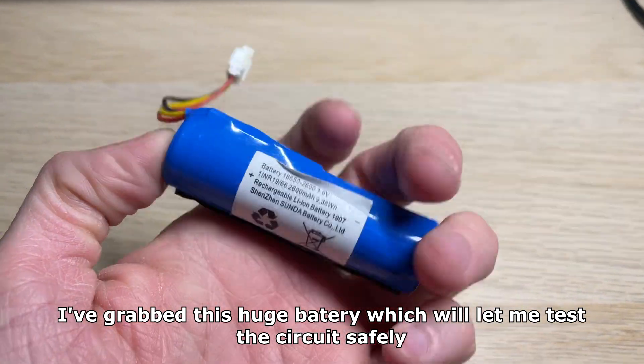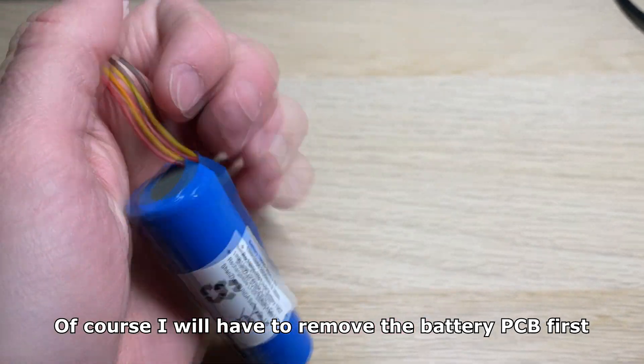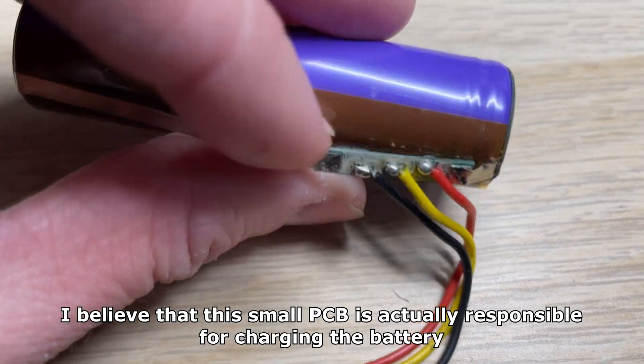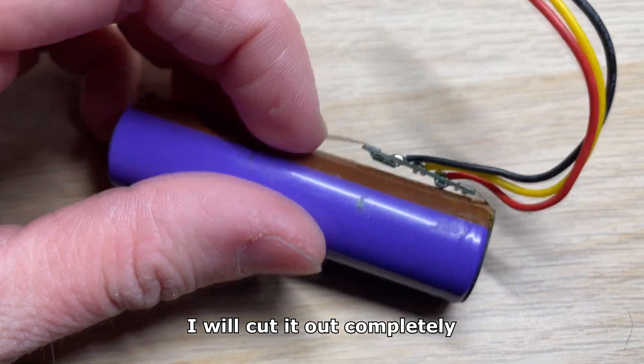I've grabbed this huge battery which will let me test the circuit safely. Of course I will have to remove the battery PCB first. I believe that this small PCB is actually responsible for charging the battery, so I will cut it out completely.